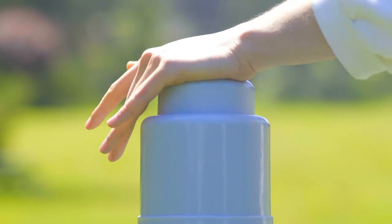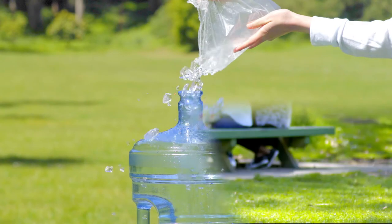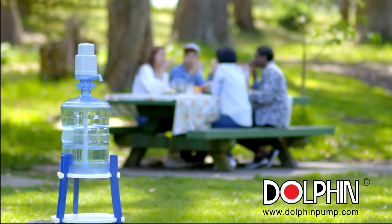You can even take advantage of ice cold water by adding some ice cubes into a cup or the bottle itself. Visit DolphinPump.com to learn more.